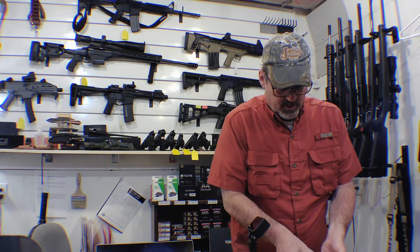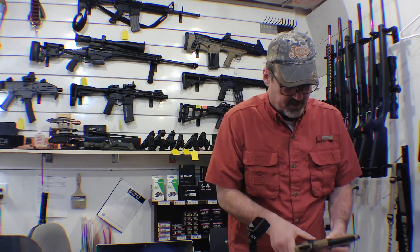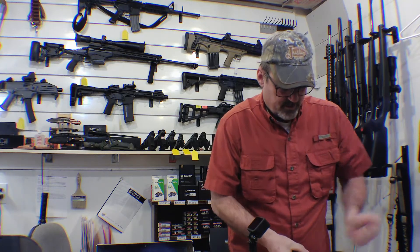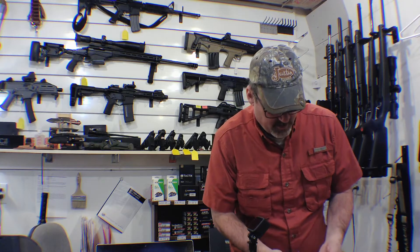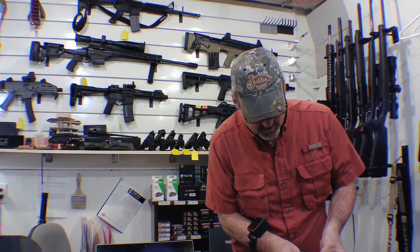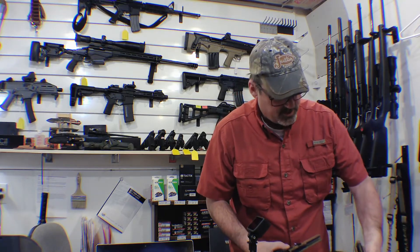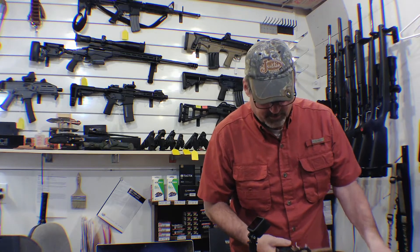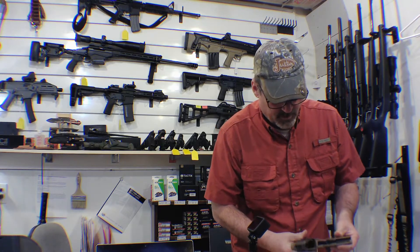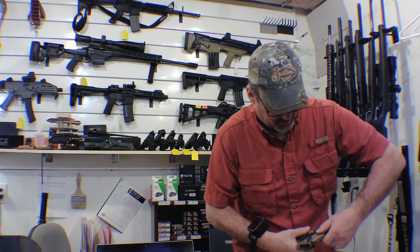If you haven't taken one apart before, they're made to be taken down very easily. You've got this pin — this button right here — push it up, twist that right there, and the whole thing just slides off. They come apart very easily. You don't have to pull the trigger or anything like that — just pop it, slide that, and you're done.